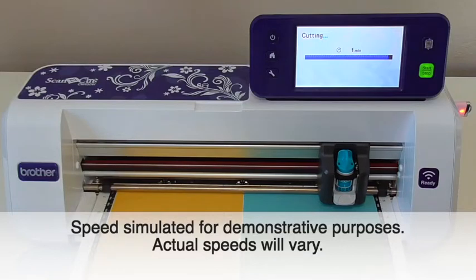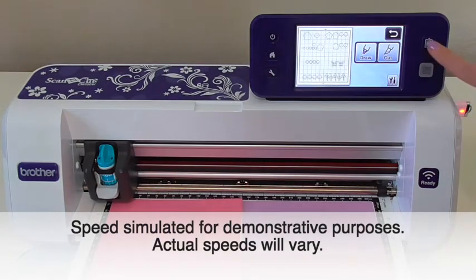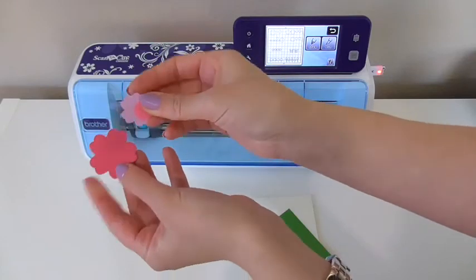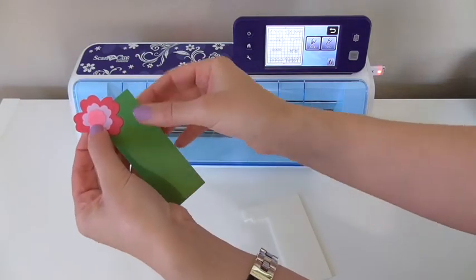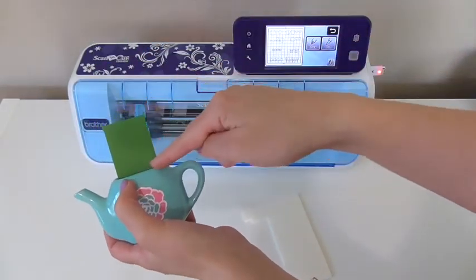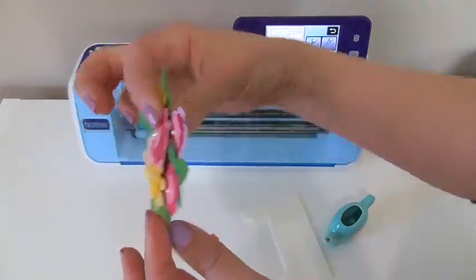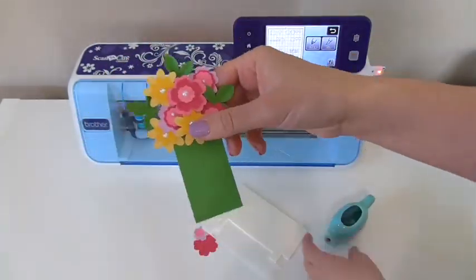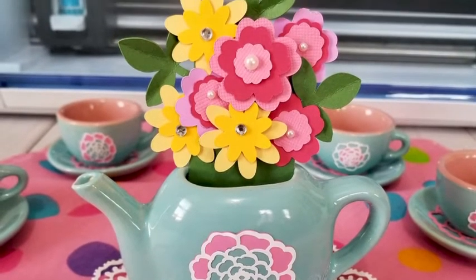Once it's done cutting, unload your mat and take it over to your workspace. It's just layering your flowers: put some adhesive on the back of each layer and layer them up as you desire. On that little two-inch piece of green card stock, stick your flowers on the top half — it may be handy to measure exactly how deep it will go into your flower pot. I popped up some of the flowers using foam adhesive on a couple of them to give more dimension, and for the leaves I folded them for dimension as well. I also added some cute little embellishments — small pearls and diamond-like gems on top — and those were just stick-on ones.